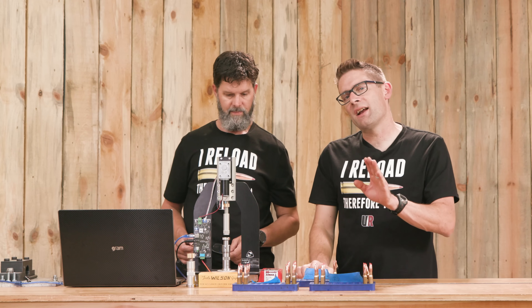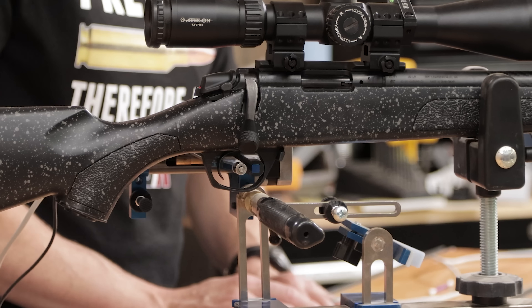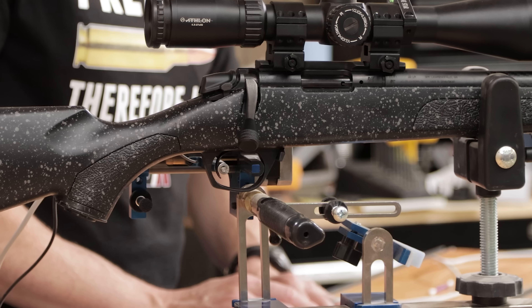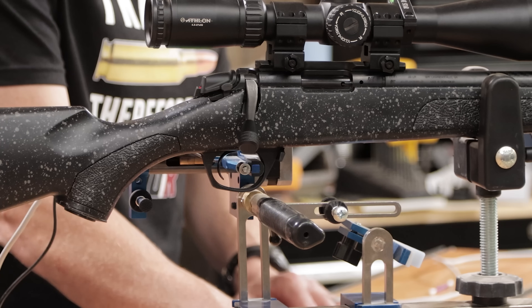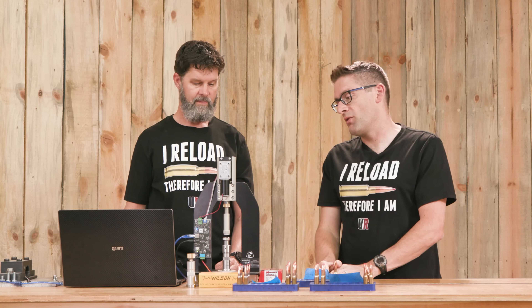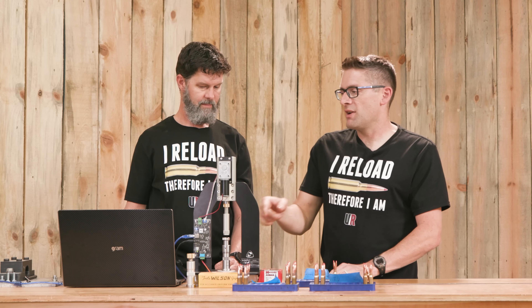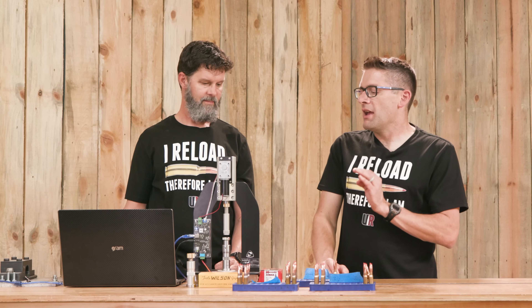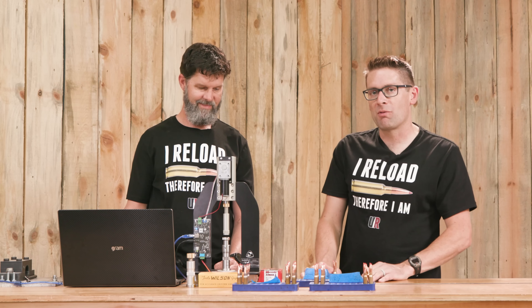The die sits on top of a load cell. Just like the trigger scan that pulls the trigger over a certain distance and reads the forces to create a graph of force over distance, this is essentially doing the same thing but with a lot more force in magnitude and over a greater distance. It's connected to the PC via USB cable and transmits data to the Annealing Made Perfect bullet loader app, giving us a nice graph.